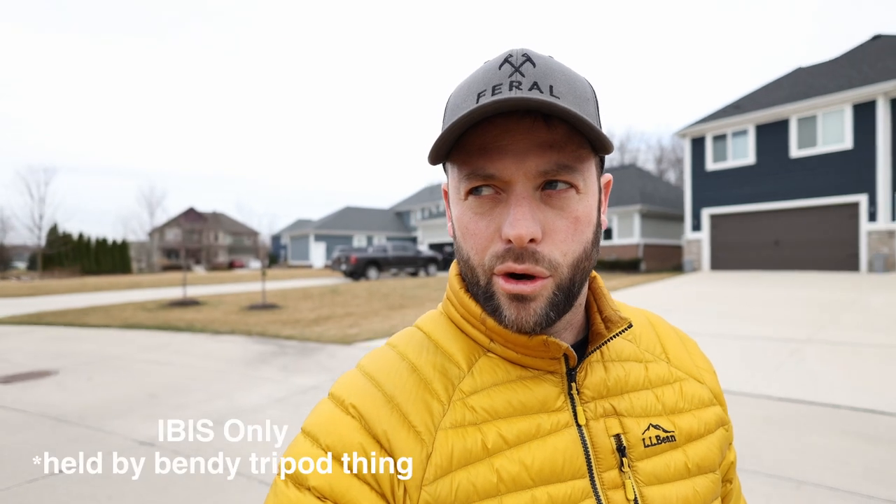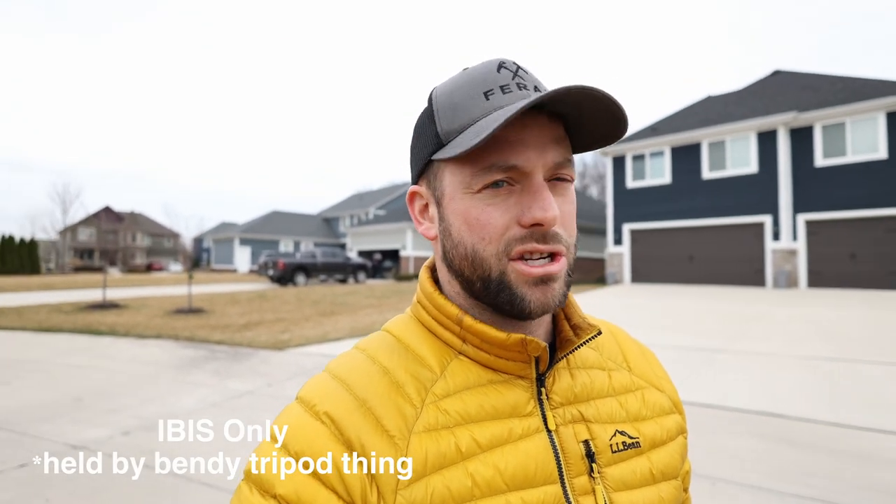I'm on a little GorillaPod knockoff right now on 16mm with IBIS on, so the GorillaPod might be helping with a little bit of stabilization — I'm not holding it by hand. I want to let you guys know that as I walk and talk here with my dog, I never really answered the question as to why I canceled my OM-1 pre-order. Well, this was kind of it in so many ways.